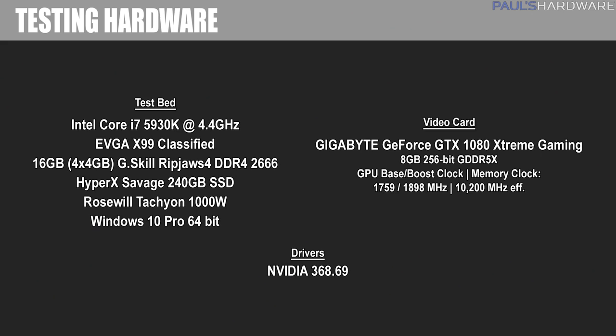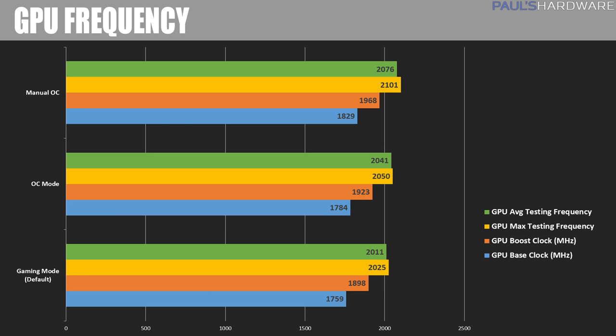Onward to overclocking. Gigabyte told me that the Xtreme Gaming 1080 does not use binned GPUs, so overclocking was pretty standard. Pretty much all typical 1080s hit about 2100 to 2150MHz max frequency when overclocked, then run in the 2000 to 2100 range under full load. This card was no different, hitting just over 2100 max but only pulling back to about 2075 under load, which is attributable to improved cooling and power delivery compared to the Founders Edition. Here are some 3DMark Fire Strike results with the overclock running to show the performance lift you can expect.